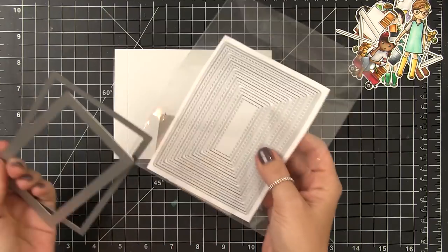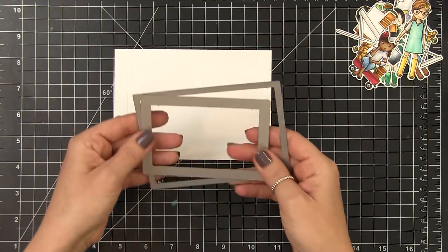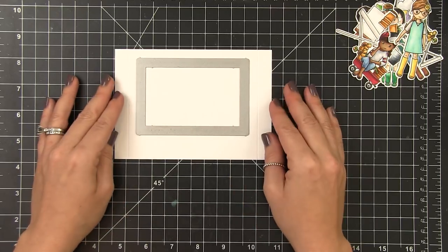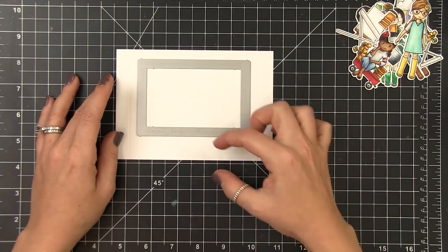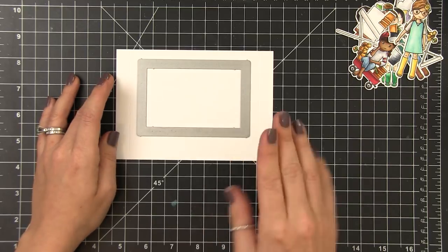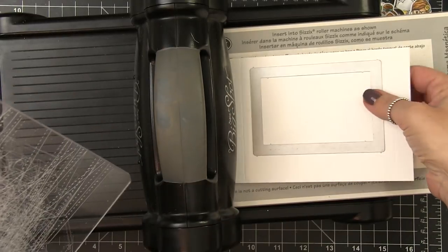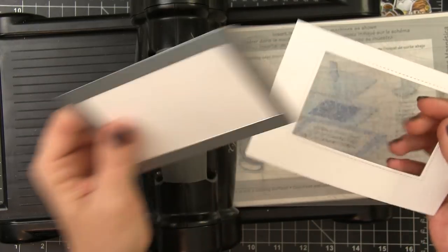Now to cut the window out I'm going to be using our four bar stitched rectangles. I'm going to use the second largest one to cut my window. I'm going to center it exactly where I want it, leaving equal space between my score lines on either side and my top edge. I'm leaving a larger gap at the bottom so that I can stamp my sentiment. You could put a banner there with your sentiment if you want — there's a million things you could do — but I'm going to be stamping directly on the card base. I've run that through my Big Shot and now I have my window die cut out and my front frame is pretty much ready to go.